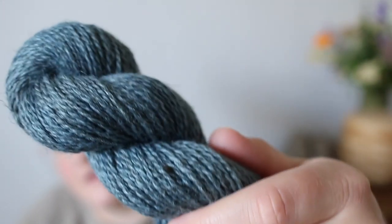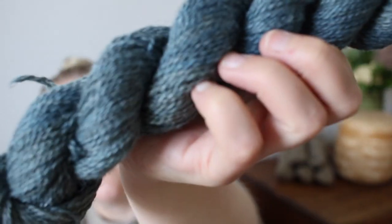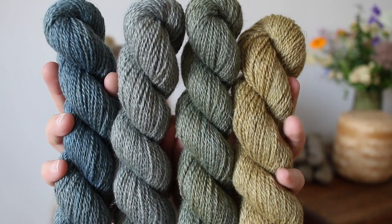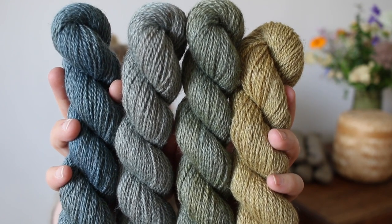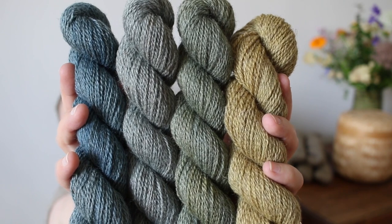And this one is Indigo 2 — a slightly more saturated indigo blue that I absolutely love. These skeins are available in 50g instead of our regular 100g, which is why I have to hold them so much closer to the camera. In the green-blue family, from one side to the other, we have Fern, then Seagrass, Indigo 1, and Indigo 2.